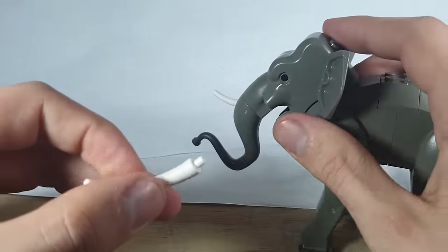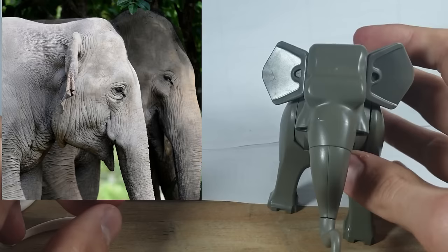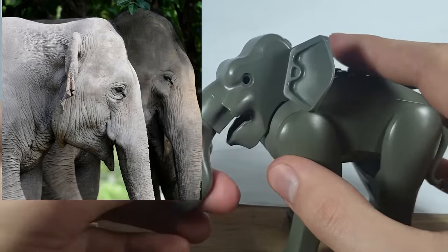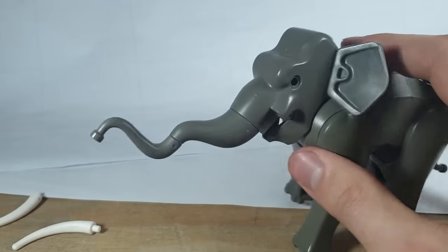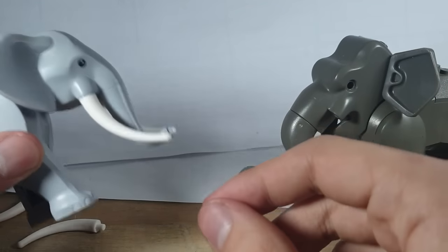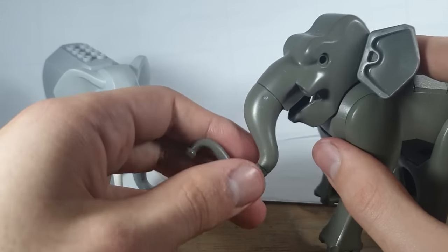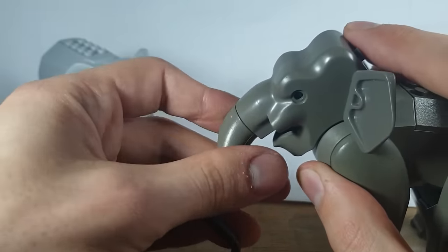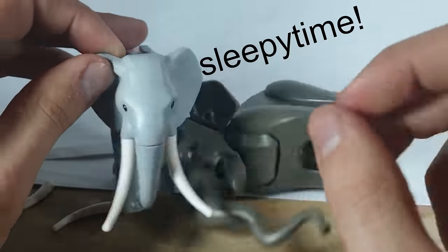You can take the tusk pieces off in case you wanted to represent a female Asian elephant, who doesn't have tusks. I think the trunk is where this elephant stands out quite a lot, because you can adjust it a lot more than the new elephant. The new elephant just has one trunk piece that you can either put backwards or forwards. Whilst the older elephant, if you want it to reach a higher branch or have it hanging down low — although you can't have it straight — the new one does look a bit better just for the easy aesthetics.